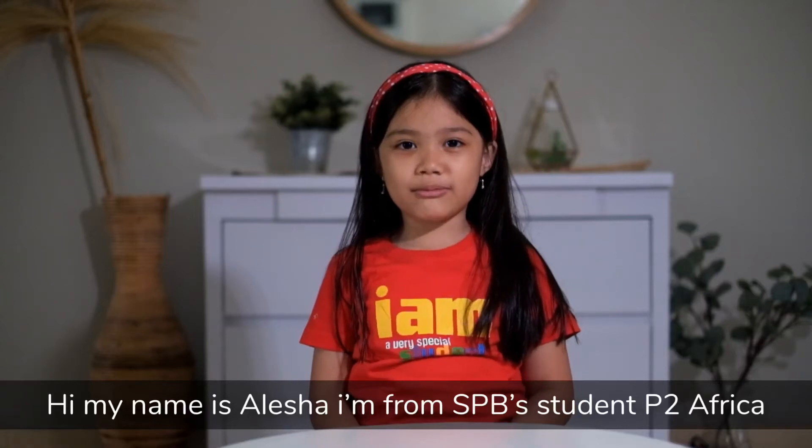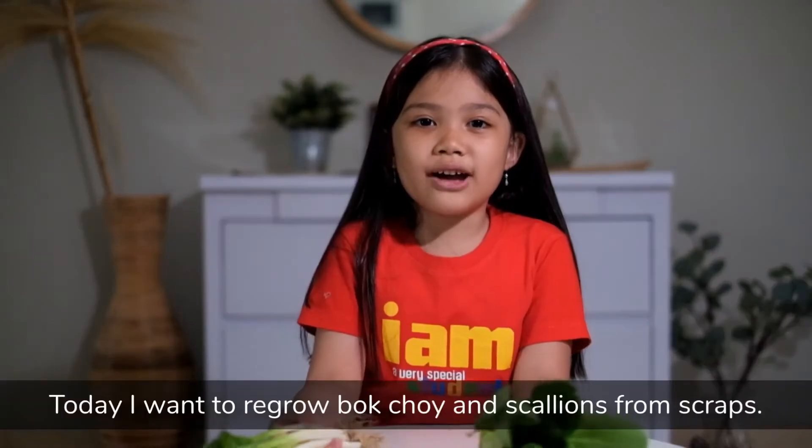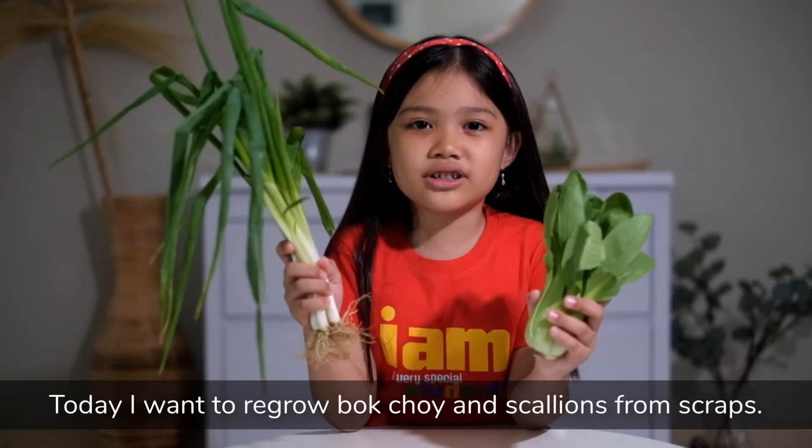Hi, my name is Alisha. I'm from SPB Student Pitu Africa. Today I want to regrow bok choy and scallions from scraps.